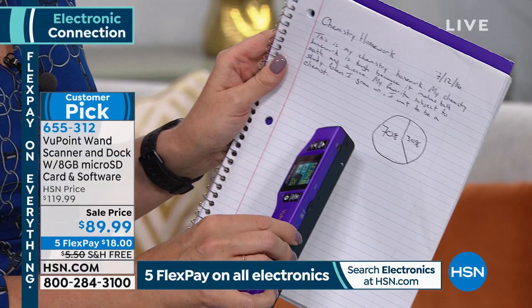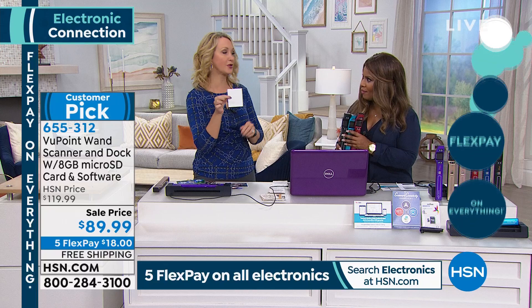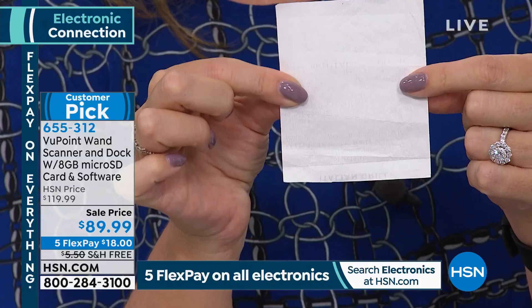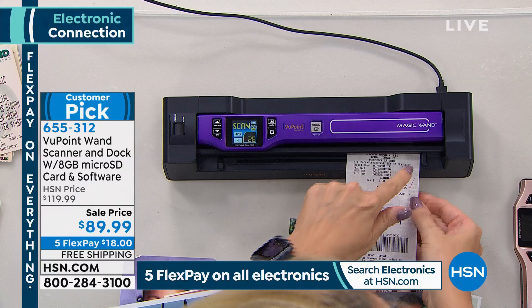Taxes — this is a big one. We all know at tax time when you go through those receipts, thermal receipts in about two weeks just fade down to nothing. If you're leaning on them for a refund, you're going to be in a lot of trouble. But when you scan it, you keep it from fading. All you do is put it right through your Viewpoint Magic Wand and in seconds you have that digital copy.